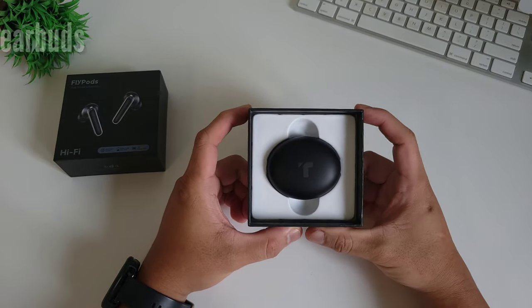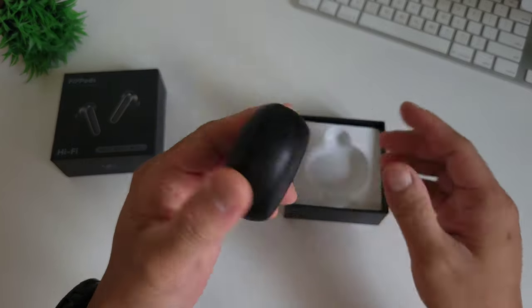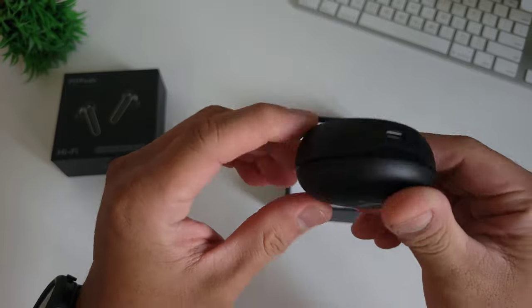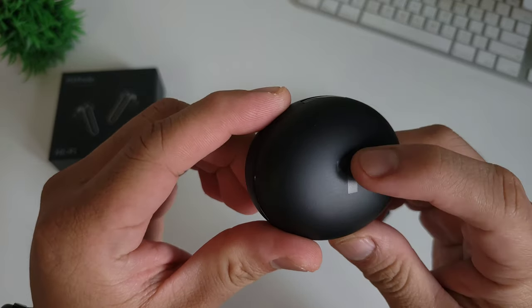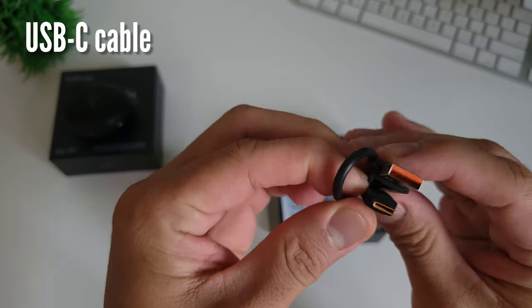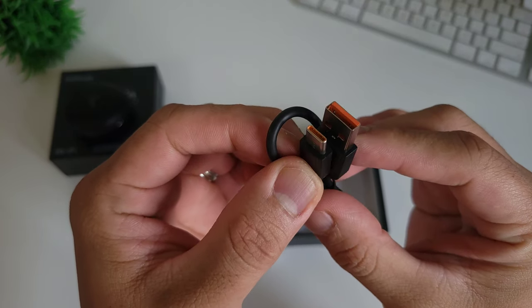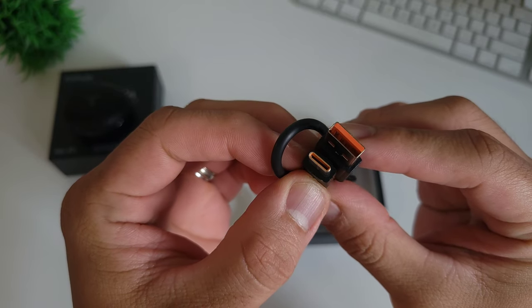Alright, we are greeted by the charging case. Inside are the earbuds. I like the stealth black color — it has a nice matte finish. It will not accumulate lots of fingerprints and it is lightweight. Aside from the charging case, we also have the USB-C to USB-A charging cable. It doesn't have a charging block, but you can use your own existing charging block and it will work.